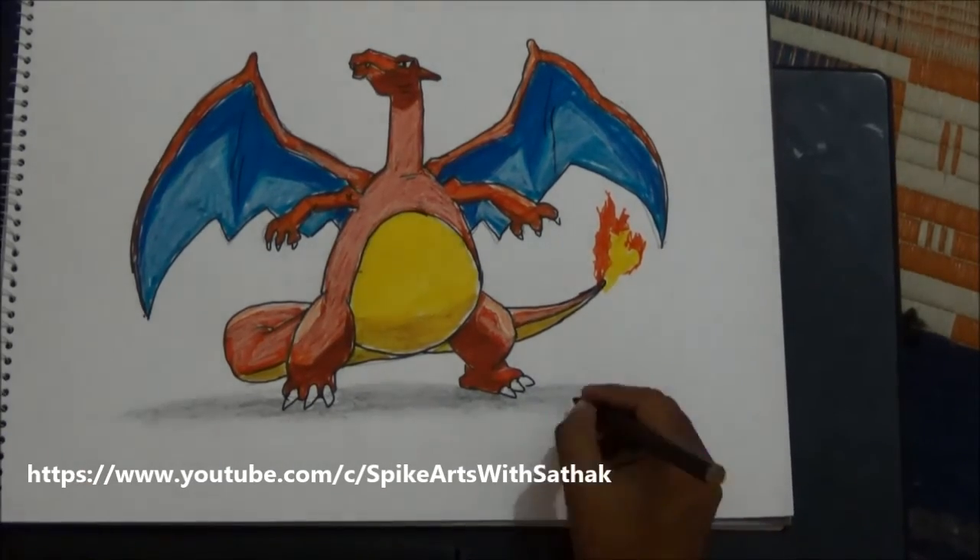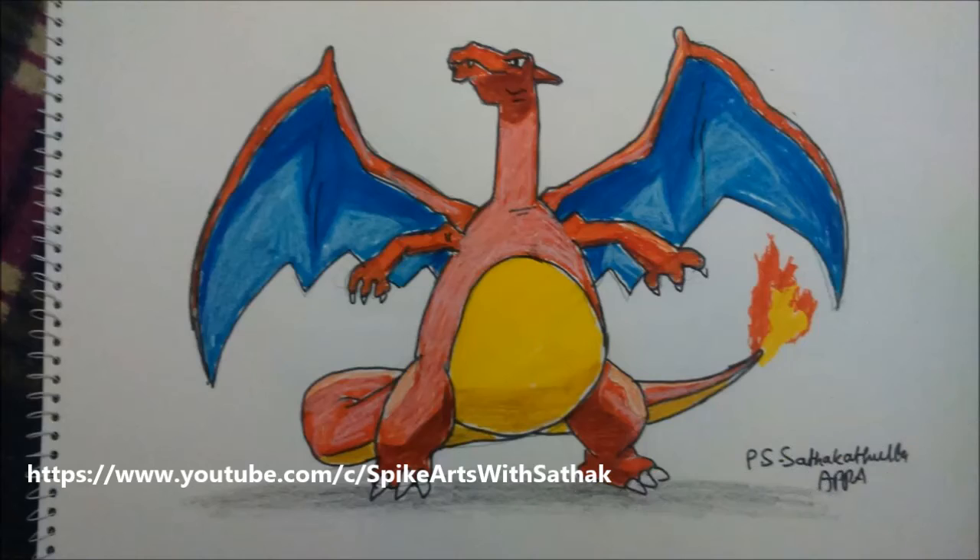And finally it's ready. So today you learned how to draw Charizard. I will meet you next time. Thank you. Don't forget to subscribe to my channel.